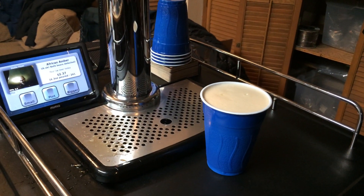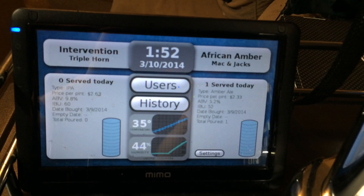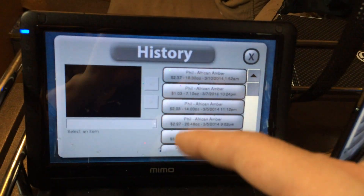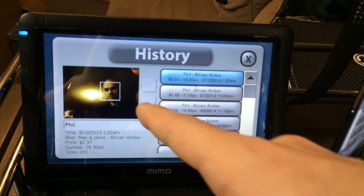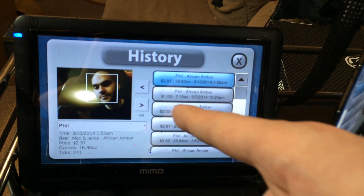So here you go — you've got a full beer. It will keep track of the pour. And so now if I actually go into the log, I can see this most recent pour. I can actually go through the pictures that were recorded of that pour, and I could manually change the name if I needed to.